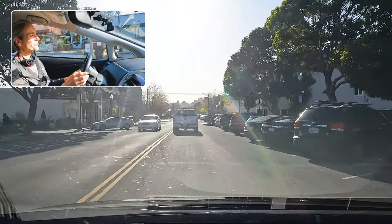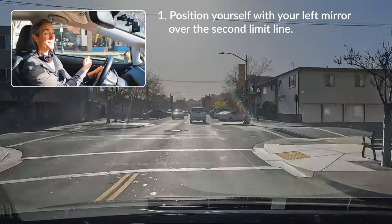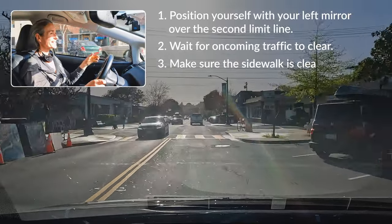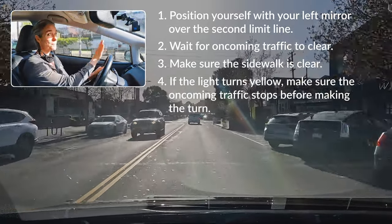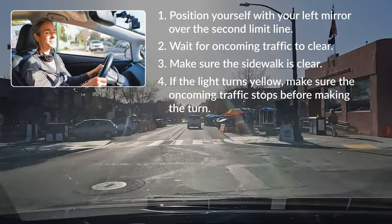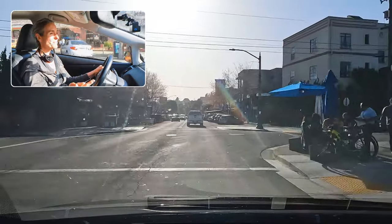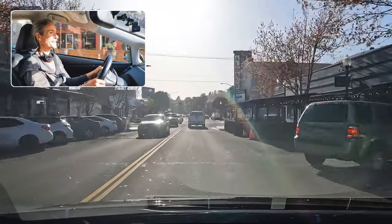We're going to follow those same strategies every time: positioning yourself with your left mirror over the second limit line, waiting for oncoming traffic to clear, making sure the sidewalk is clear, and if the light turns yellow, watching that oncoming traffic stops before you clear the intersection. Follow those steps every time you make an unprotected left turn and you'll end up in the correct lane when your turn ends and safely navigate the intersection without interfering with other cars or people.